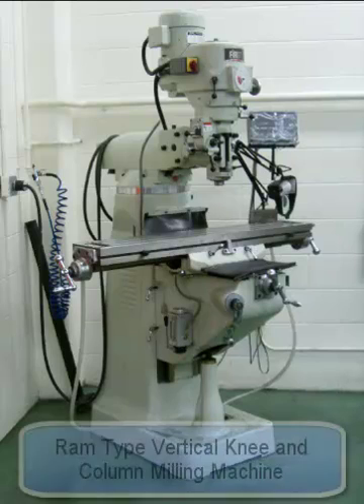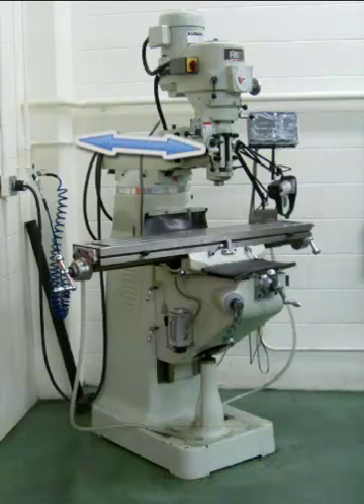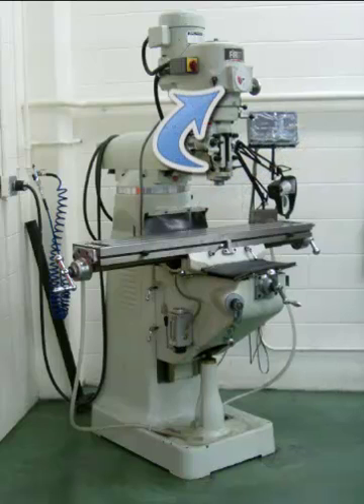Shown in the picture here is the ram type vertical, often referred to as a Bridgeport style. This milling machine has a lot of versatility. It has a ram on the end of the column that will extend and retract towards and away from the column and also swivel around the column. It has a milling head on the end of that ram which will tilt towards or away from the column and also tilt around the column.